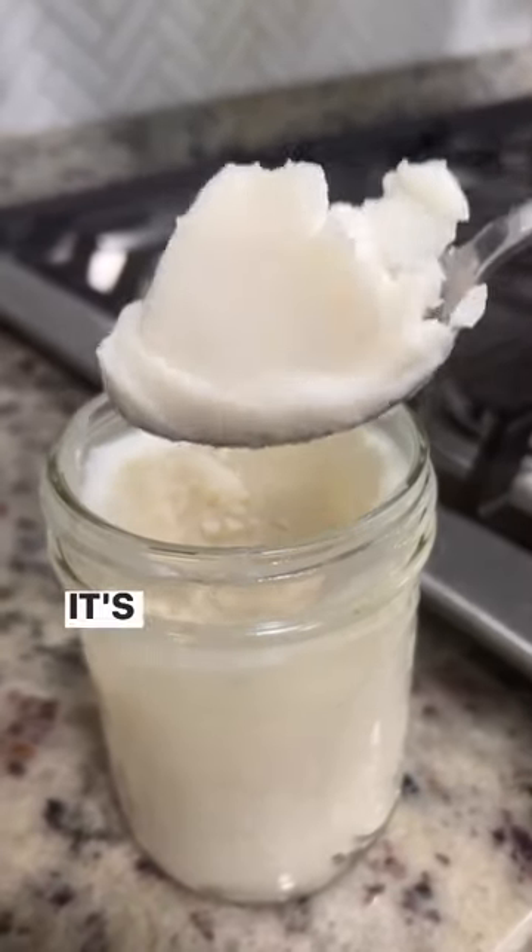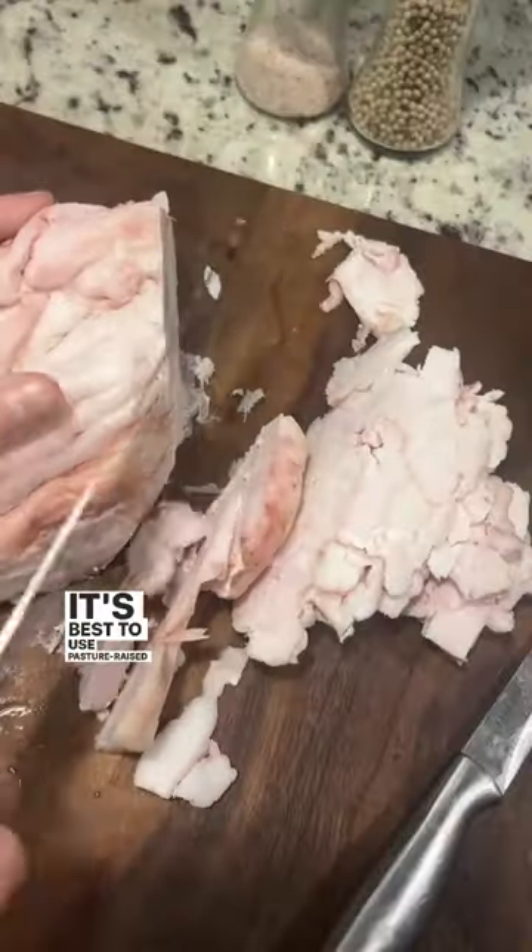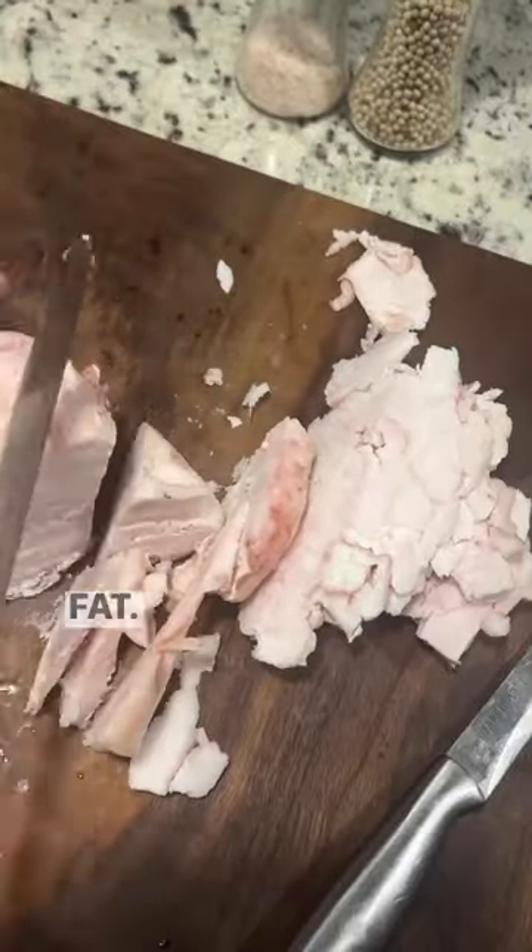Today I'm rendering some pork lard. It's so easy to do. It's best to use pasture-raised corn and soy-free pork leaf fat.